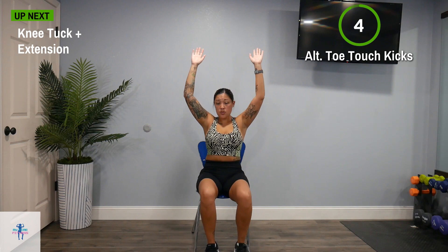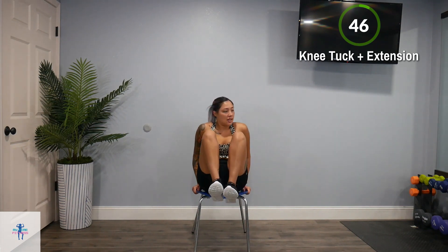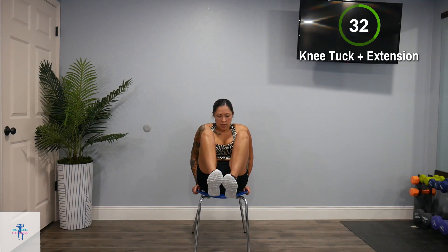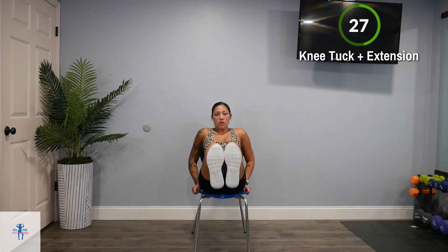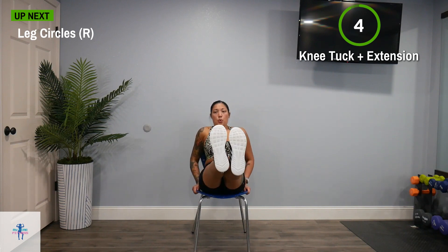Next up, we have that knee tuck to an extension. Two more to go — less than two minutes. Tuck in those knees, extend those legs. Tuck, extend. Keep that core tight, and breathe. Halfway — remember the modification if you need it: knee in, extend, down. Knee in, extend, down. Let that relax.